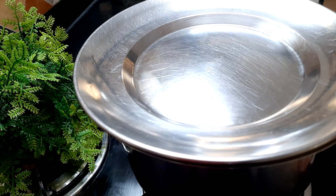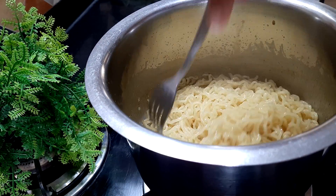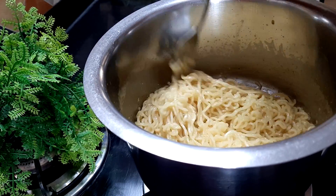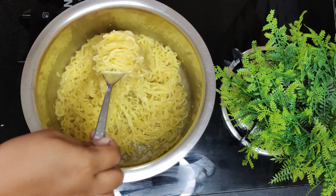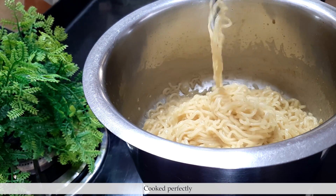Make sure that Maggi is fully softened. You can see that the Maggi is ready and the water has been absorbed into it — there is no excess water remaining.